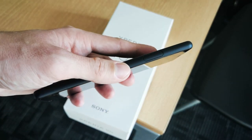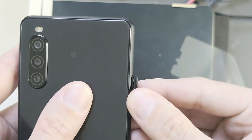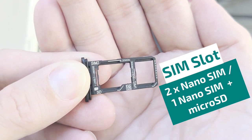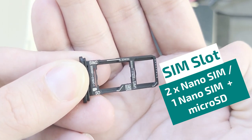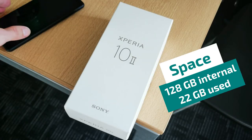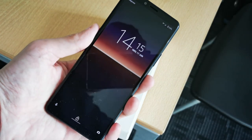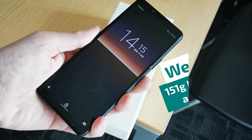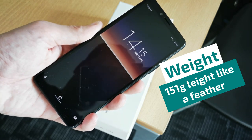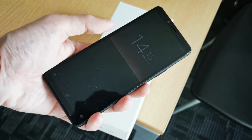On the left side you can find the clever SIM slot that does not need any SIM eject tool to be opened. This hides either two nano SIMs or one nano SIM and one micro SD card that can expand the 128GB internal memory. In general the device feels sturdy and high quality but the extremely light body is a bit unusual for a high quality device — a premium lightweight device that fits your hand pretty well.